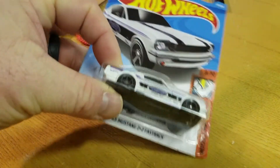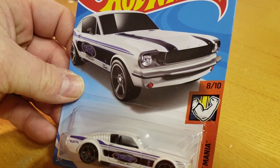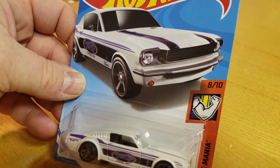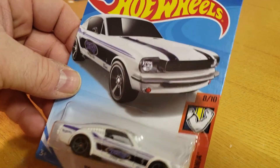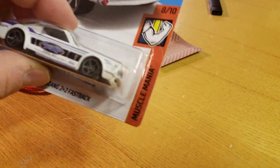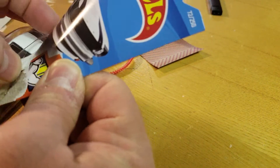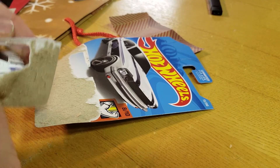The card art looks aggressive — it actually looks a lot better than the car itself. Let's open this bad boy up.